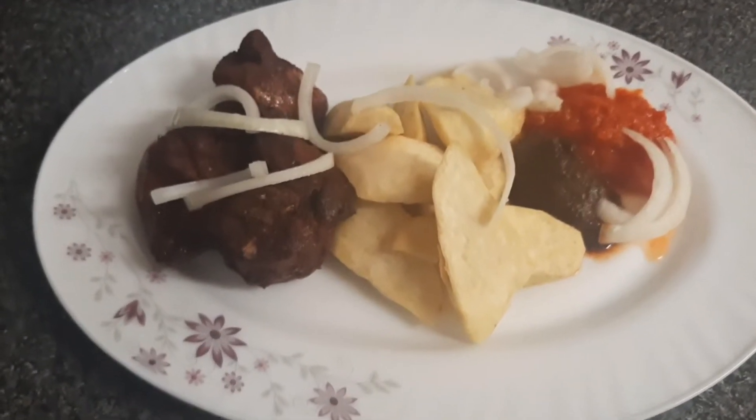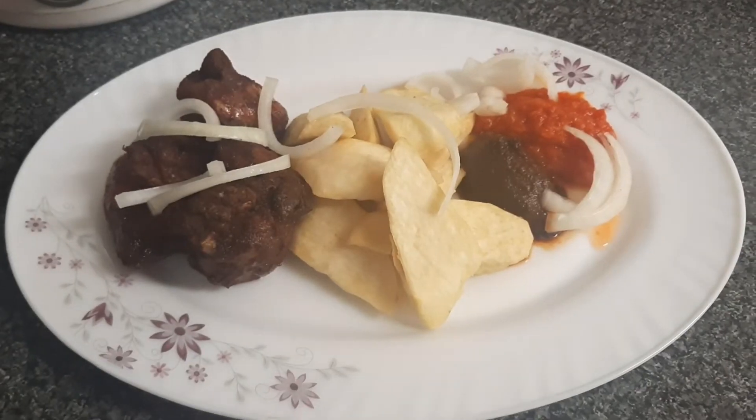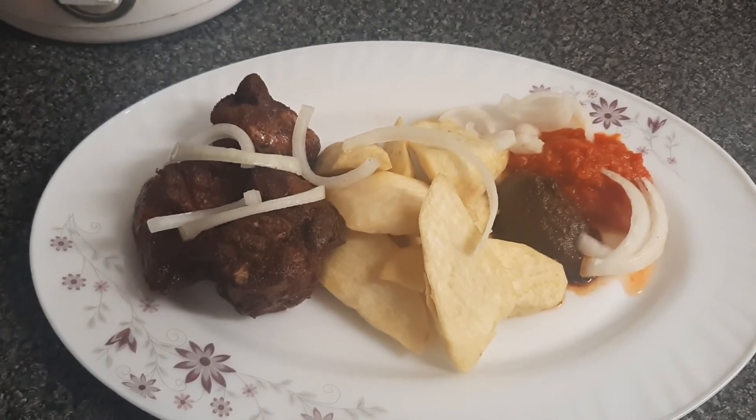Our yam and chofi is ready. We have some shito asai — this smells so delicious! Thank you so much for taking your time to watch this video. Remain blessed. We'll serve it with the pepper sauce.